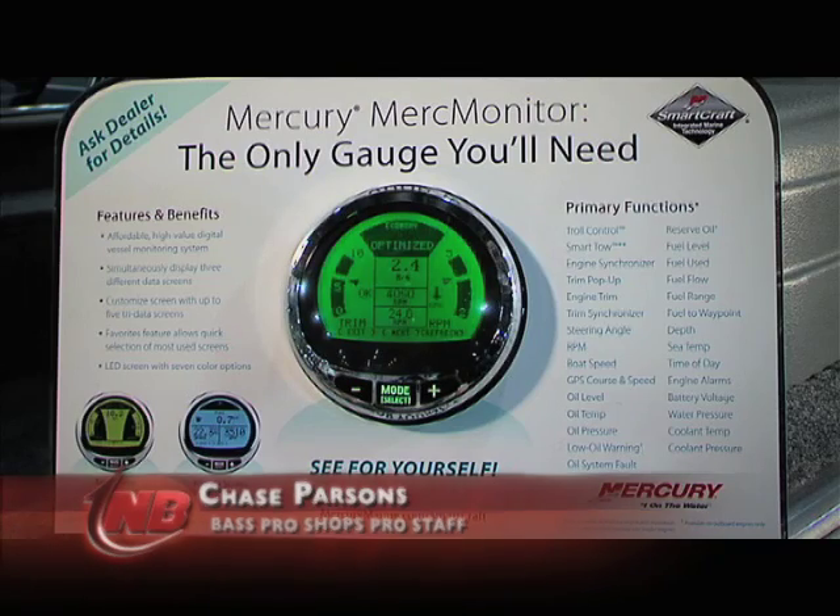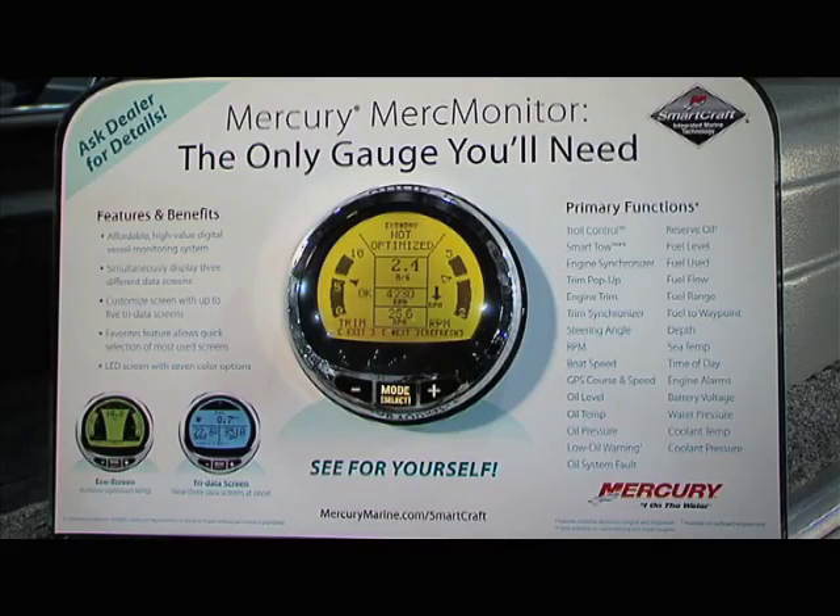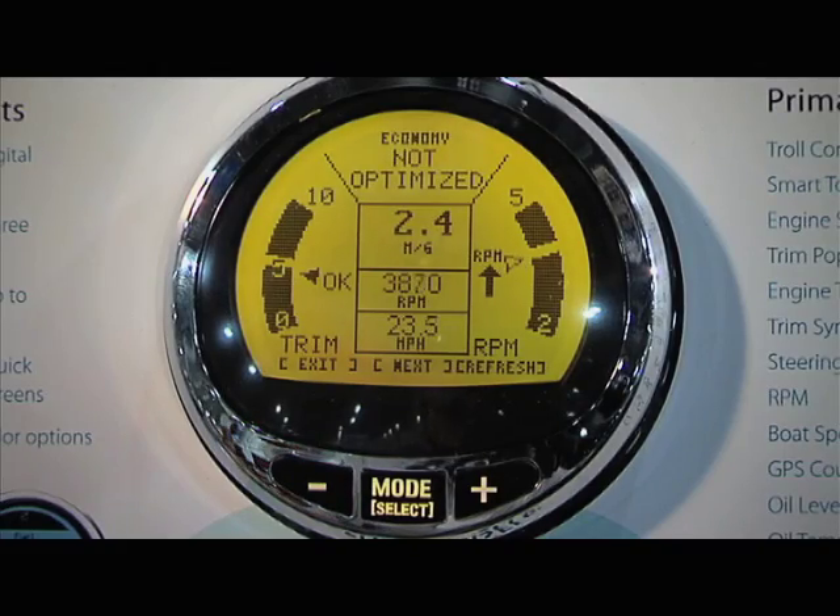We actually have a working model here of the new Mercury Merc Monitor gauge, and we have an expert here, John, who's going to give us a little more information on this new gauge. So what's the big difference between this new gauge and the past smart gauges?